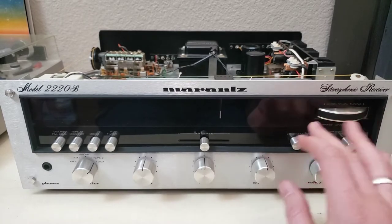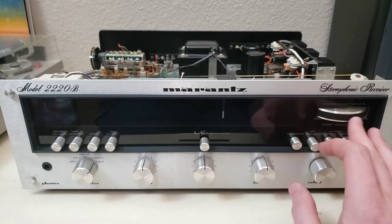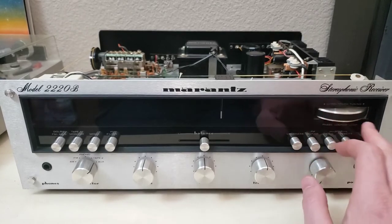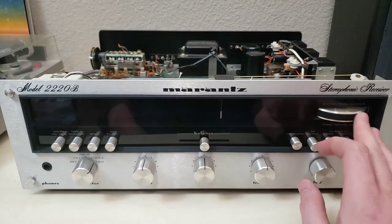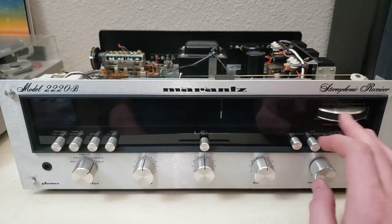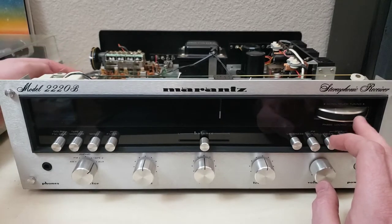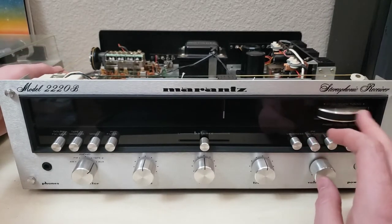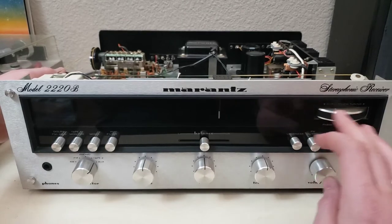As you can see it doesn't exactly move the needle, and you can see up at the top here that the string for moving the needle is really really slack. If we put a little bit of pressure on it back here, you can see that it works a bit better with some pressure on it.